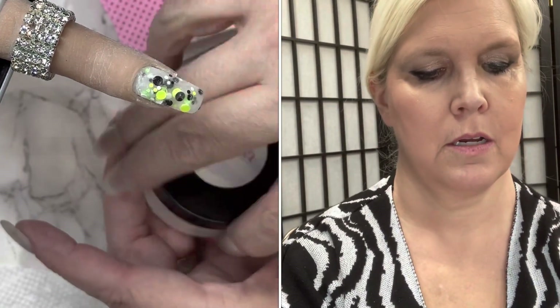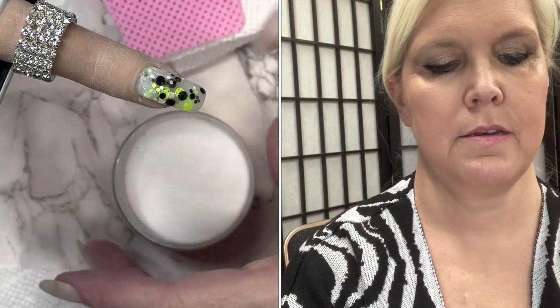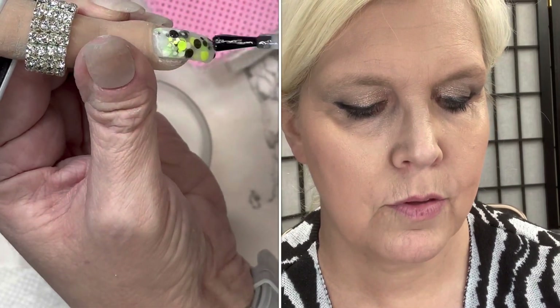We're going to encapsulate in clear today rather than go straight to activate. Encapsulating in clear helps if you have a little more trouble with the chunkies — it also helps protect them if you're doing any filing. I've gotten to where I don't typically have to file, so I don't always do this step. Dip it in and tap it off. We're going to dip again because our powder absorbs quite a bit even if you put it on light. We'll do one more and then activate.